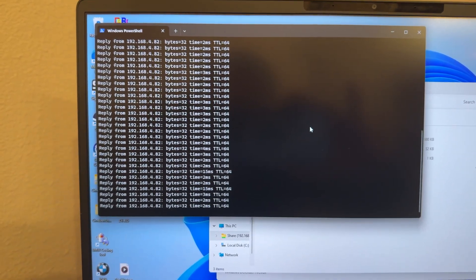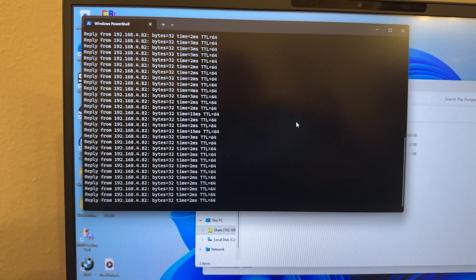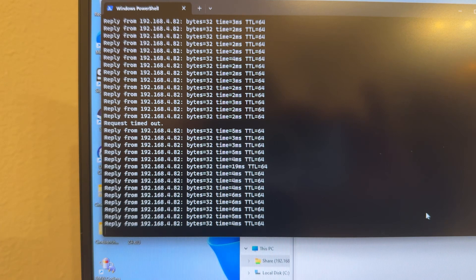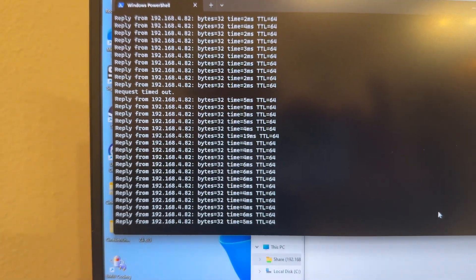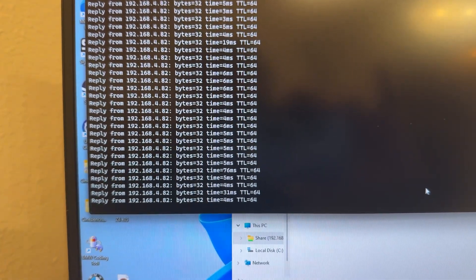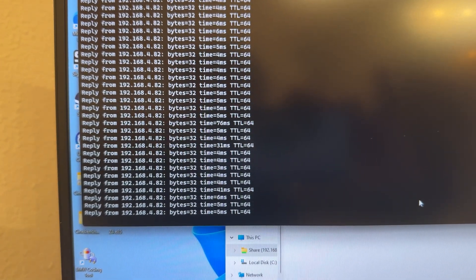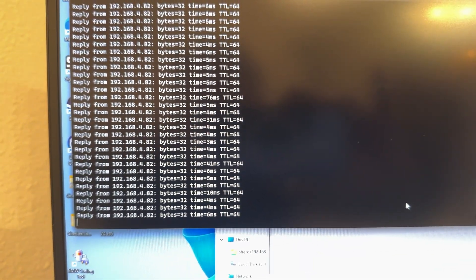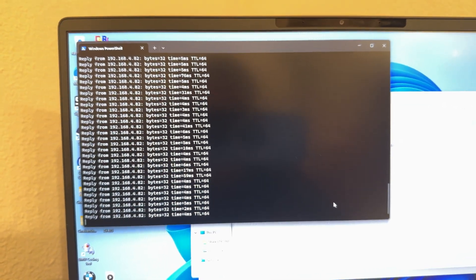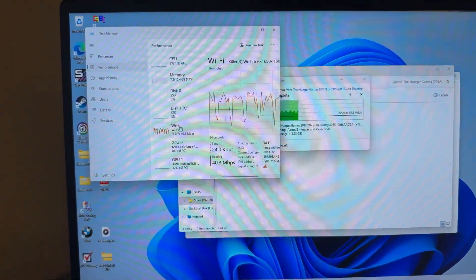We have a consistent ping around two to three milliseconds — we did see a few spikes, a few 15 millisecond hits, but overall a pretty consistent ping. If we compare that to WiFi, you can see five, three, 19 — okay, four, five, six. The WiFi here is pretty decent, but then 76, 31 — now we're getting some inconsistency and those high pings. That 76, that 31, that 41 — that's what you feel when you're playing a game and it lags out. That's something that would take away your competitive advantage or cause a lag spike in a video call. So yes, WiFi is faster, but it is not as consistent, especially when it comes to ping.